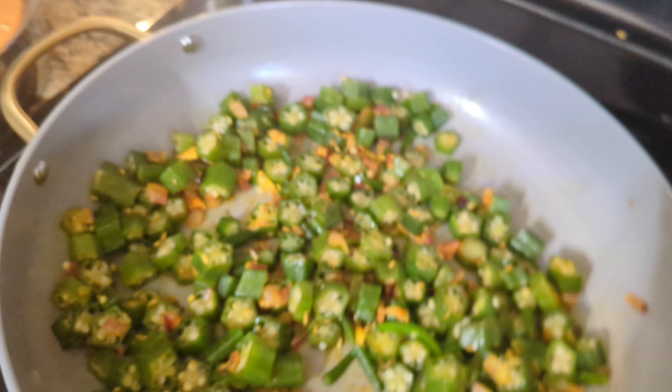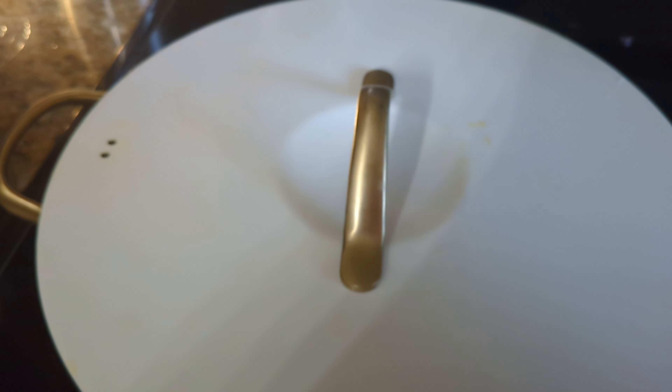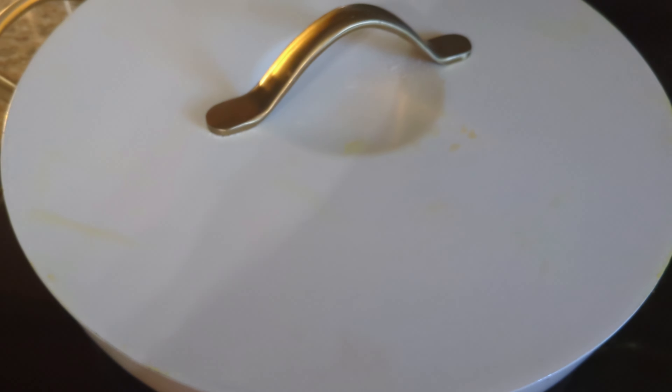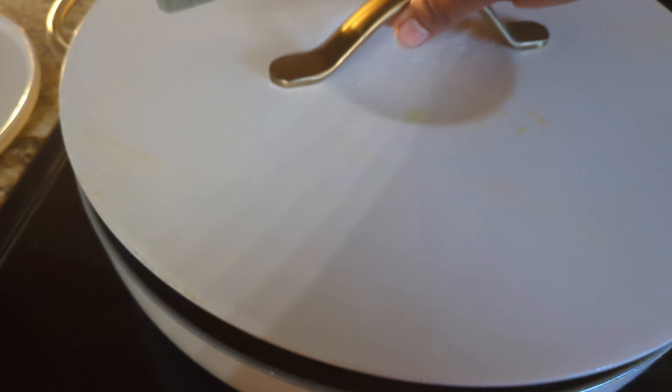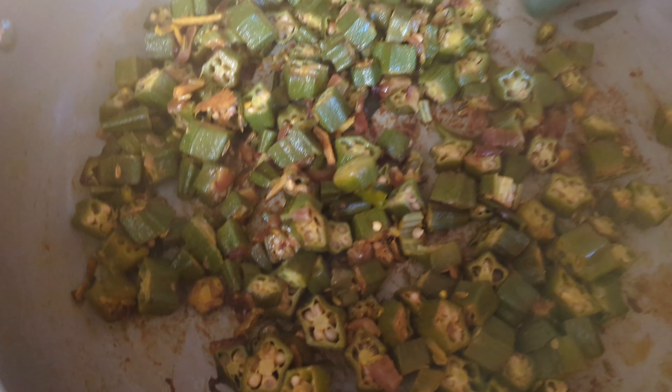Close the lid — we want the spices to mix into the okra. After five minutes cooking on medium heat, it's done. Don't cook it on high heat.